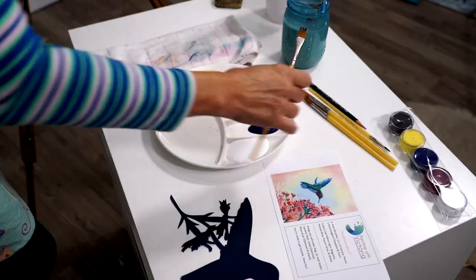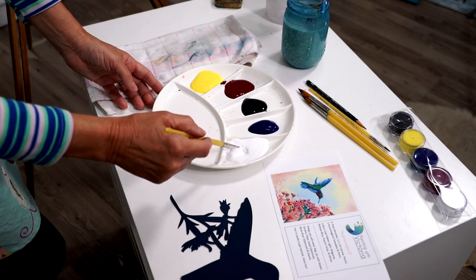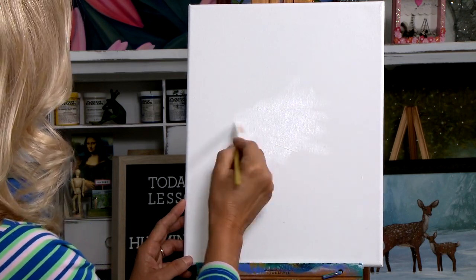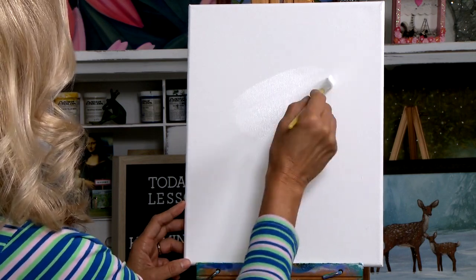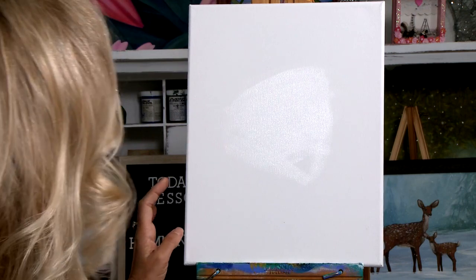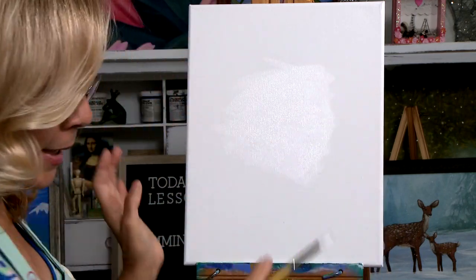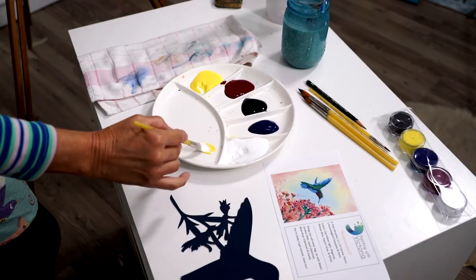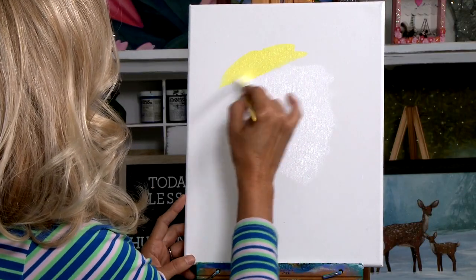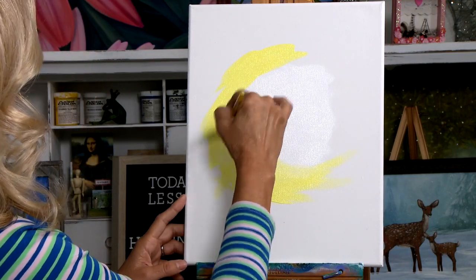Let's take out our flat brush and we're going to take some white and just dip our paintbrush in the white. Let's go ahead and start with the center. Just block in a great big huge blob of white. I'm going to come out to about this far. Now I'm going to dip my paintbrush in the cad yellow light and mix a little white with that to make a nice light lemon color. I'm going to go around my circle and just blend it right into the white.